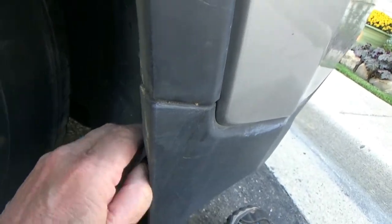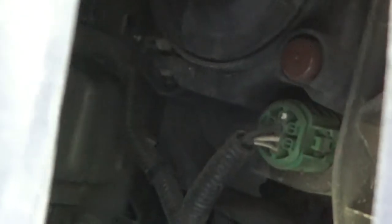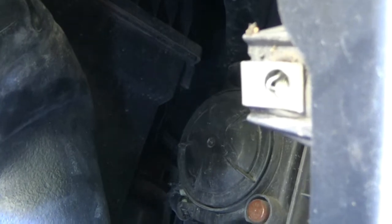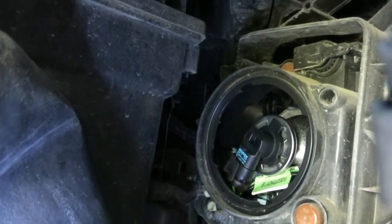Then you've got to open up the shroud. Down there is the park lights. Up here is the headlight — behind that black twist-off cover. There's the twist-off cover, and there you can see where the headlight socket is.